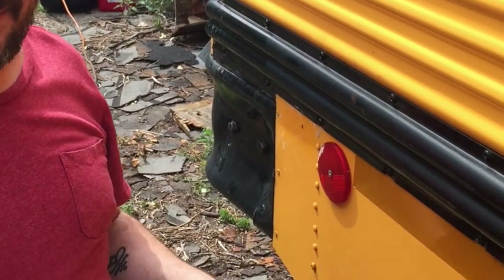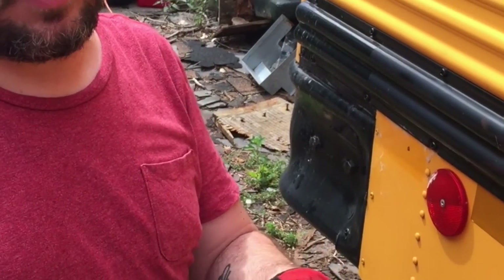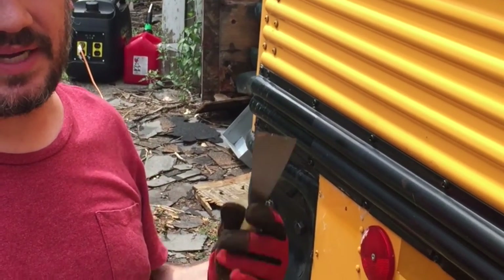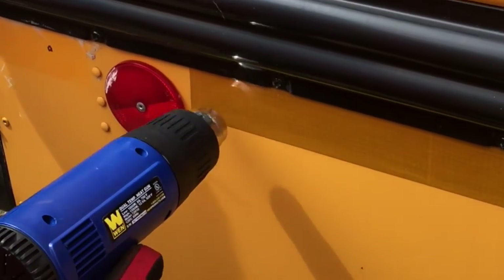So we bought a heat gun and it's working really really well. Actually, where we've used the 3M stripe off wheel it's just made it harder to use the heat gun because the tape keeps falling apart. So this little piece here I'll show you what we're doing - just getting it warmed up.